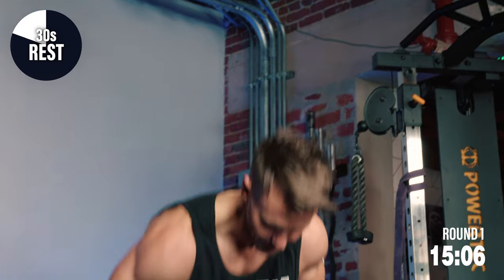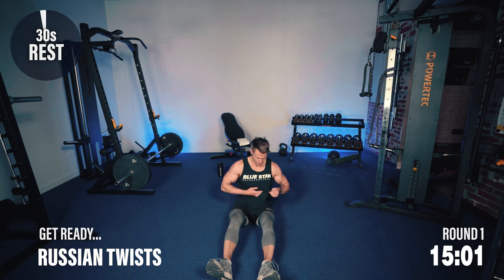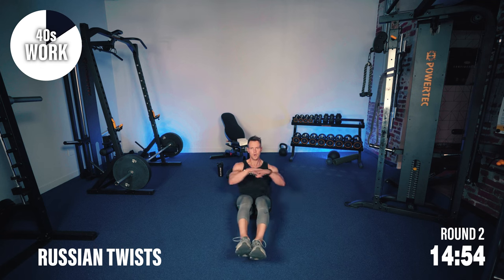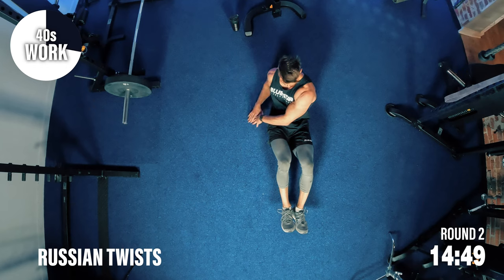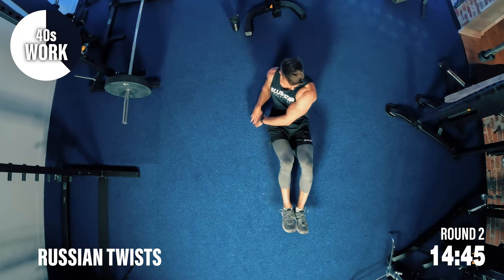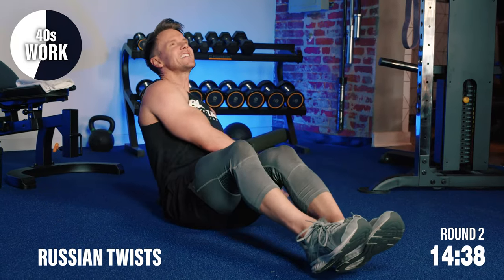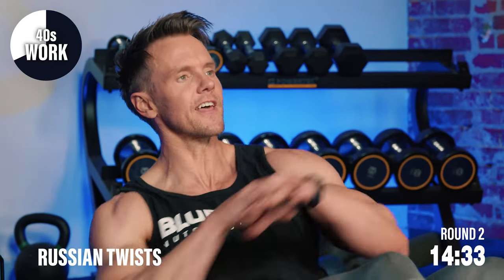Back with those Russian twists. Feet up — tap, tap. Keeping the abdominals engaged, nice and tight abs. We can at least see through the end of round two without any stops, so challenge yourself to get that far.